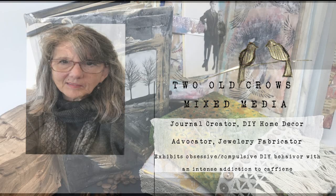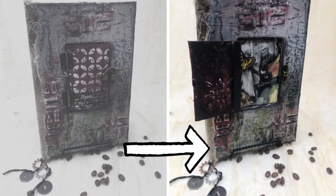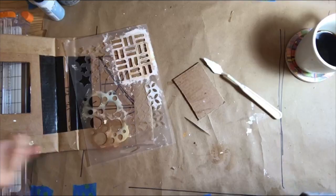Hi, it's Peg with Two Old Crows Mixed Media. In video one we completed the backbone of our journal, essentially creating the cover. In this video we are going to decorate that cover to make it a little more palatable, add a window with a door-type opening, get that to open and shut and latch, and reveal the picture that we have chosen.